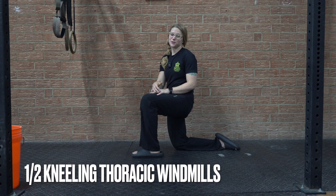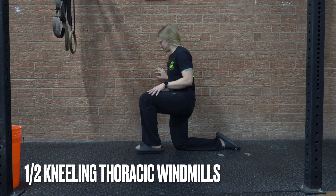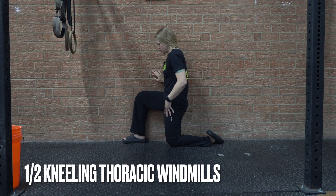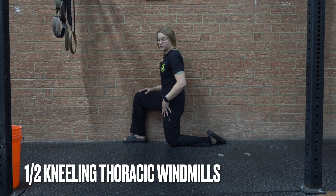Today we're talking half kneeling thoracic windmill rotation. We're going to start in a half kneeling position against the wall. The leg closest to the wall is going to start against the wall.